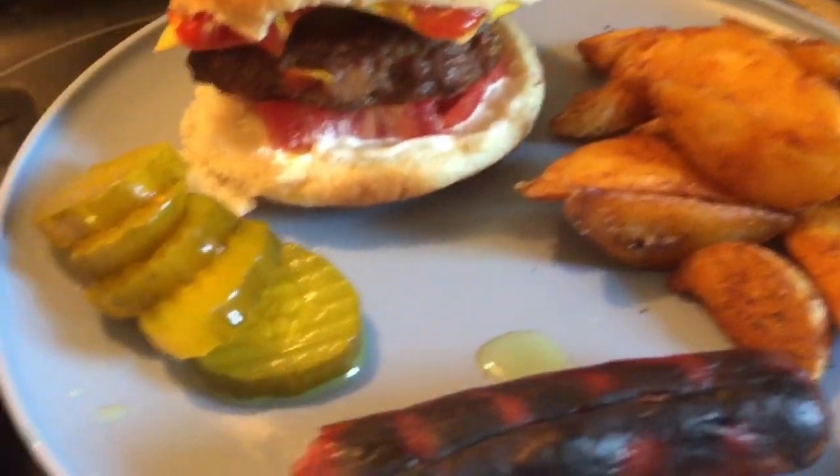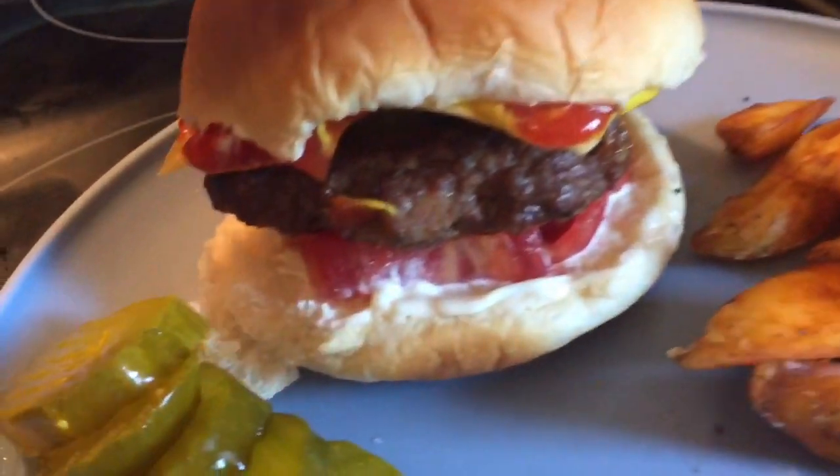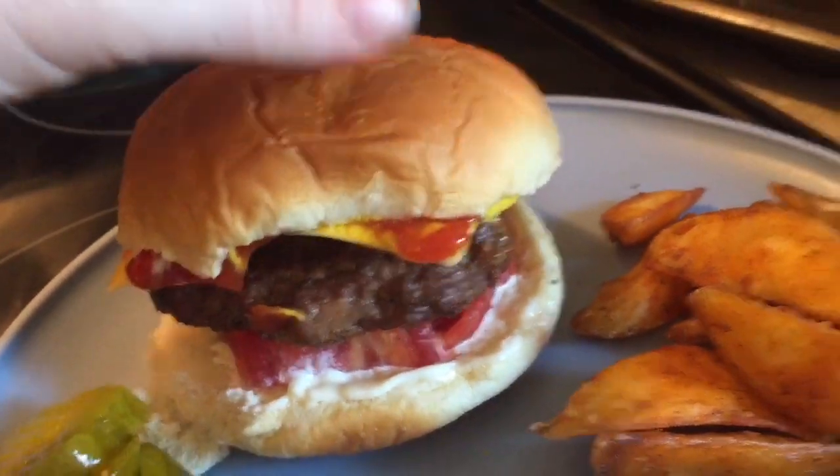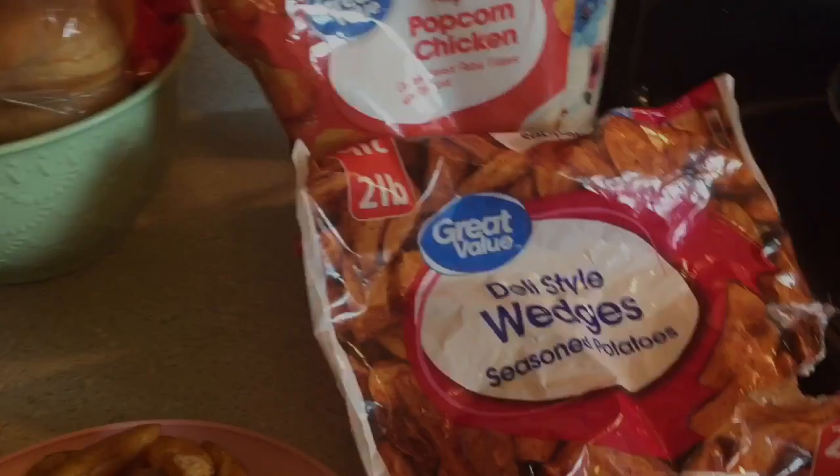Right here's my little sidekick — she's with me everywhere I go. Here's our plate once it was all plated up. I just fried some potato wedges and we have some bread and butter pickles on the side. Here's my burger loaded down with all kinds of goodness, and then I got one grilled little hot dog right there.